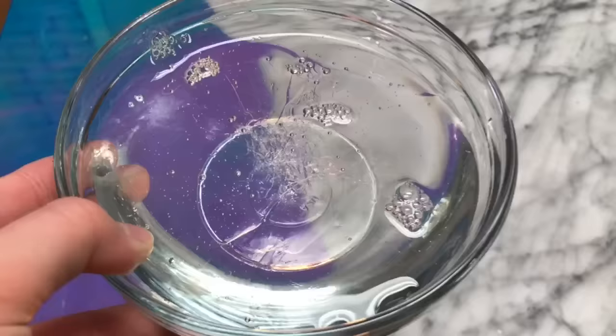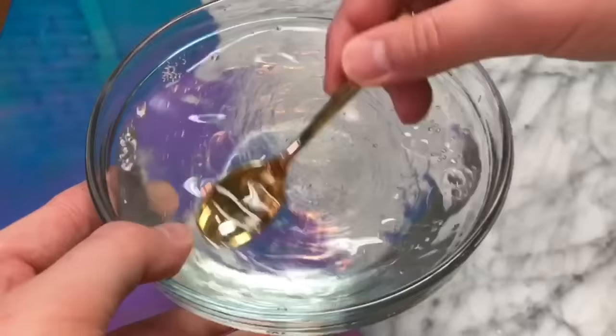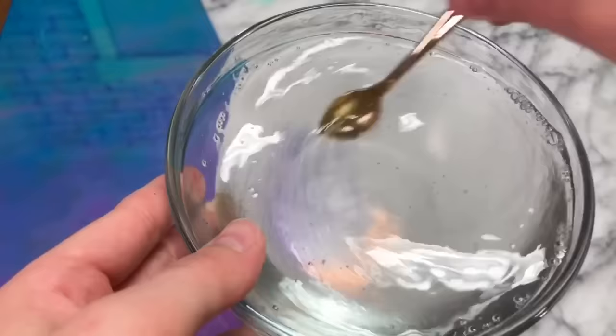Once you have some water and soap in your bowl, you want to give it a mix, but don't mix too fast because you do not want any air bubbles, especially because when you mix soap with water, obviously it bubbles up because it's soap.